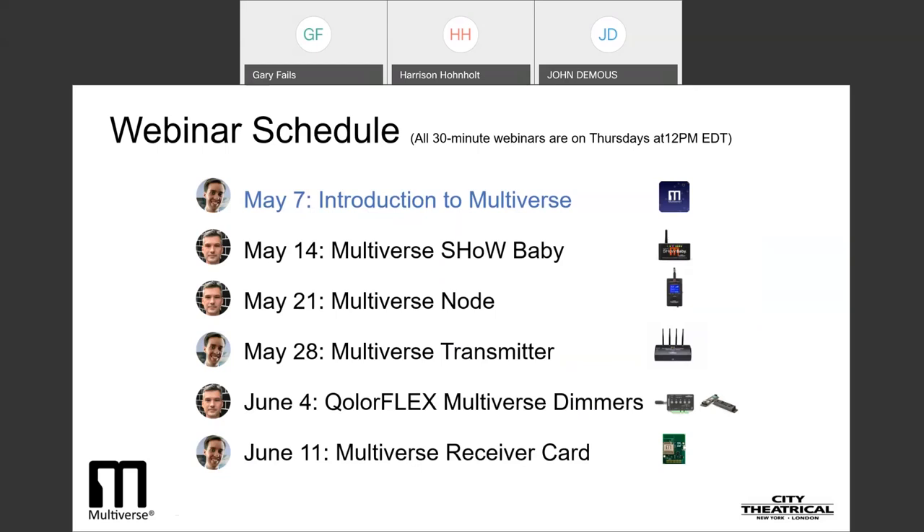And last but not least, on Thursday, June 11th, we will show you our Multiverse receiver card, which allows anyone — whether they are an electrician, prop builder, tinkerer, or inventor — to implement a tiny Multiverse receiver into any DMX device. Along the way, we'll also talk about wireless DMX best practices, site surveys, optimizing your broadcasts to get maximum fidelity without interference with radio systems in your venue, working with specialized antennas, and other radio concepts not necessarily intuitive to the average user. Those of you who watch all six webinars will come away with a good understanding of the advances in wireless DMX that Multiverse has made possible.